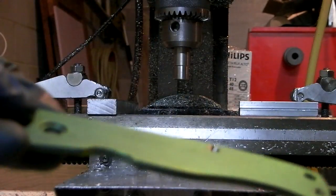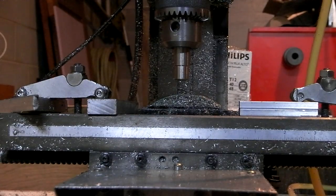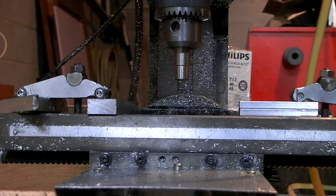Hey guys, John here. So I'm making a bunch of titanium Emerson handles, and I noticed that they warp like crazy afterwards.